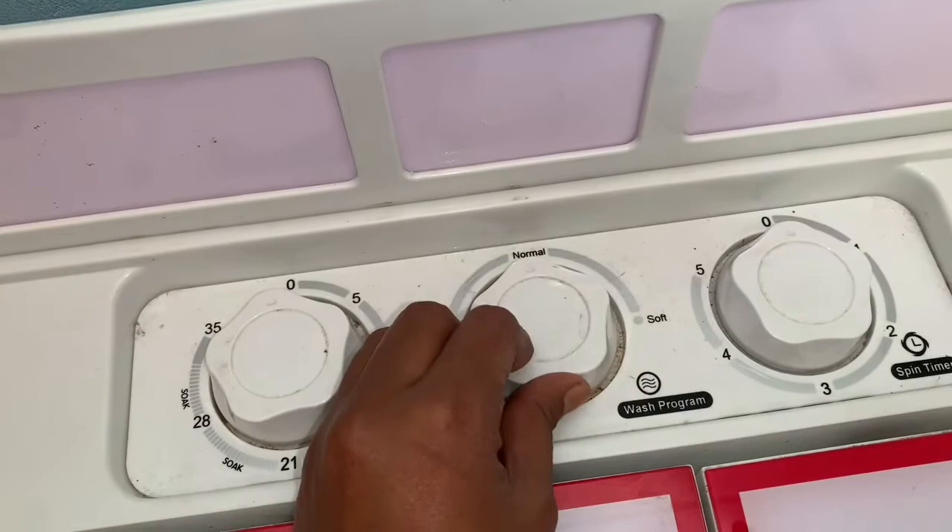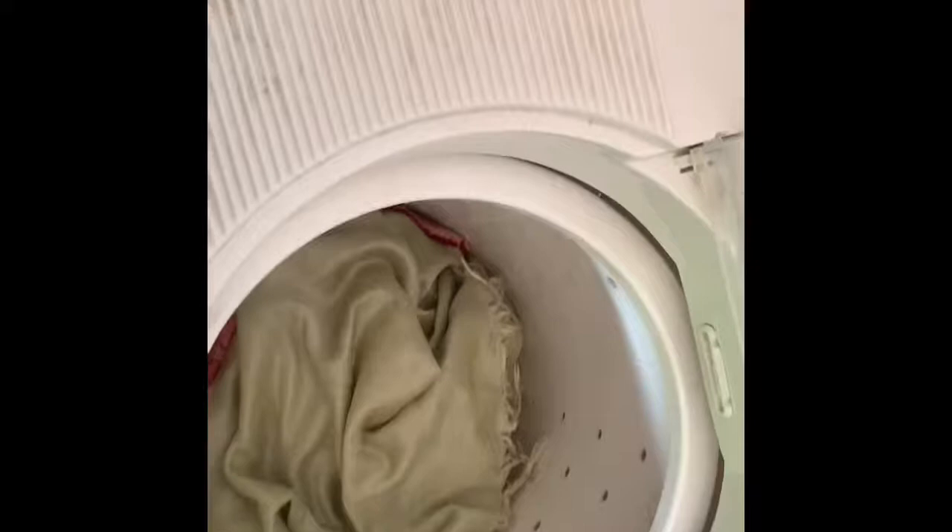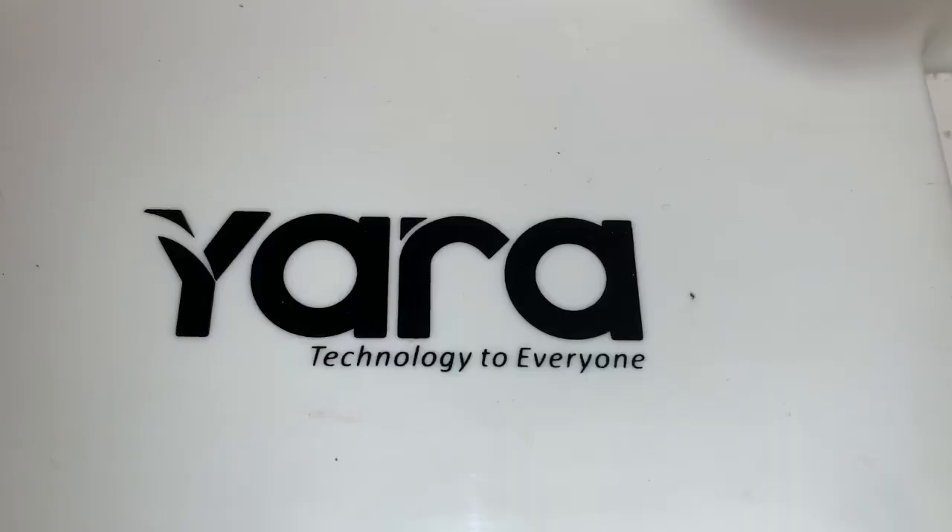When you use it, you can put a bed sheet or a small dress in it for 1 minute. This is a semi-automatic washing machine. Please like, subscribe and share. Thank you.